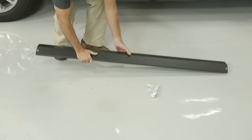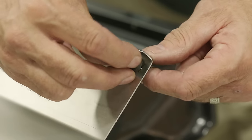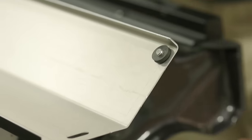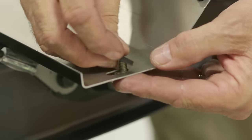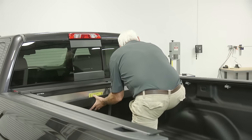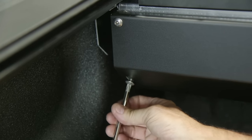Step 16: Install the screws and rubber washers onto the cargo bumper. Then install the cargo bumper onto the front of the housing with the slotted holes at the bottom.